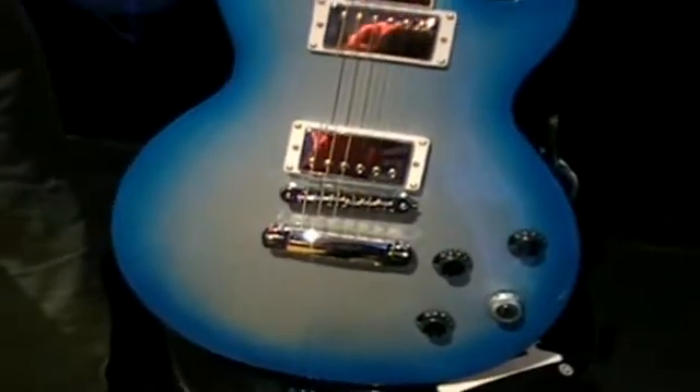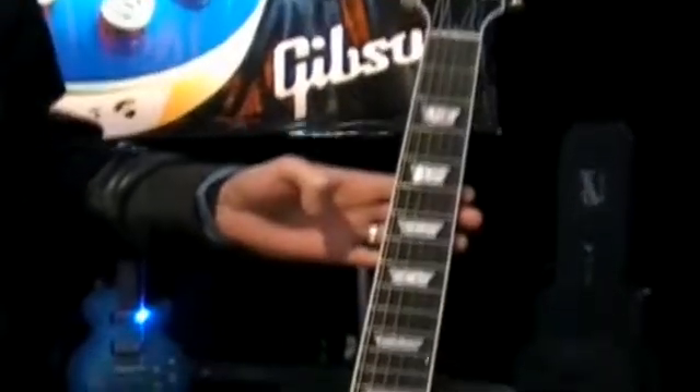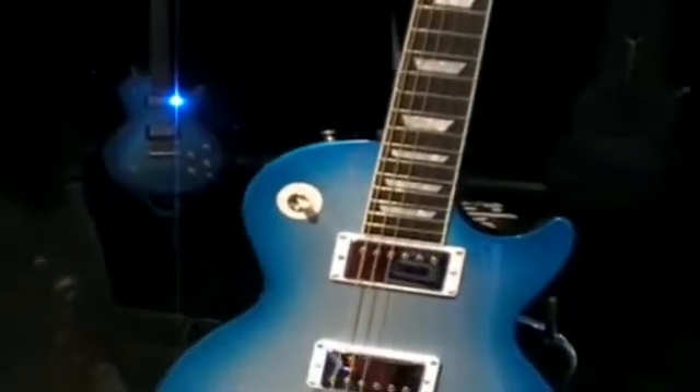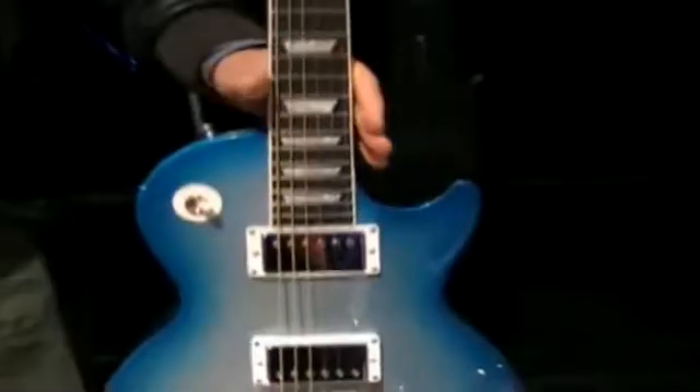So this looks like a normal guitar, but actually represents the solution to many a musician's problem which is out-of-tune playing. Absolutely, and it gives you abilities that you didn't have in the guitar before. Brilliant — well, how does it work?